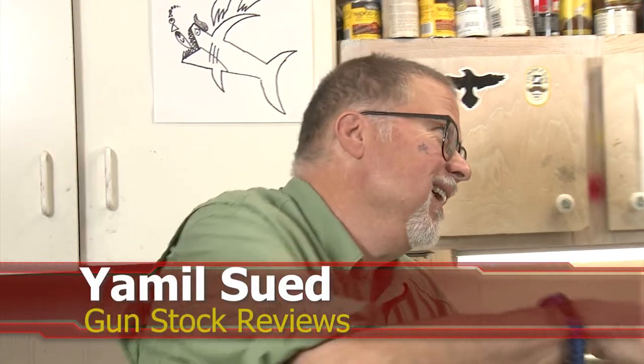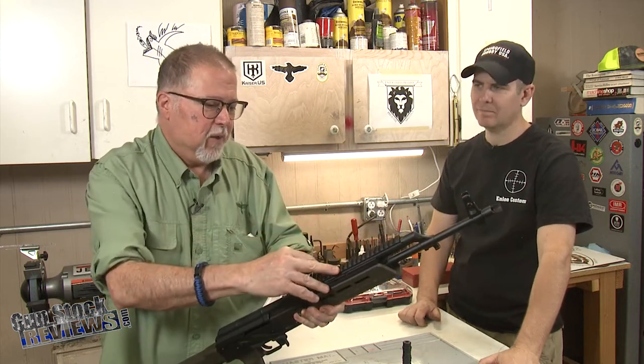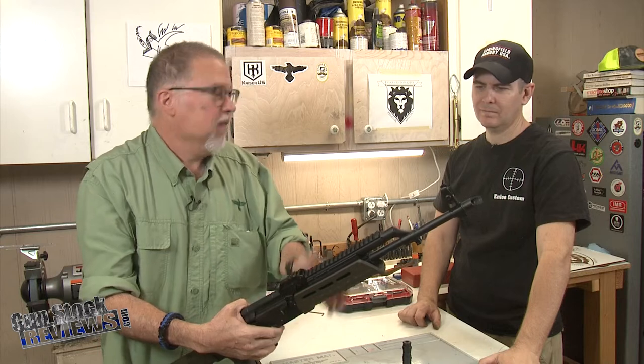Hello folks, this is Jamil Safer, Gunstock Reviews, here in Phoenix Arizona at the world headquarters of Enloe Custom Guns. How you doing Marty? Before we start on this project, I'd like to ask you to please like this video, share this video, and subscribe to the channel so we can continue to bring you the content that you guys like.